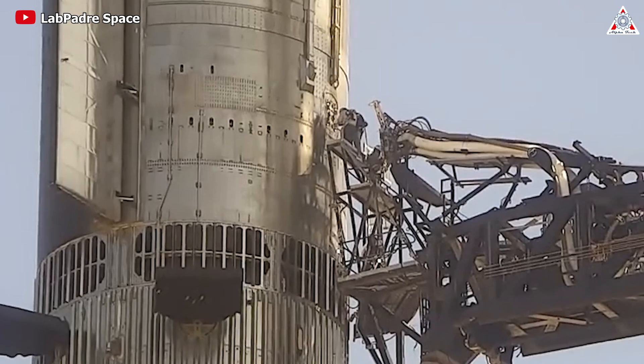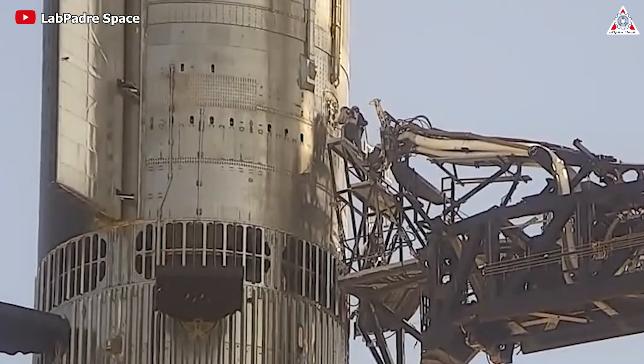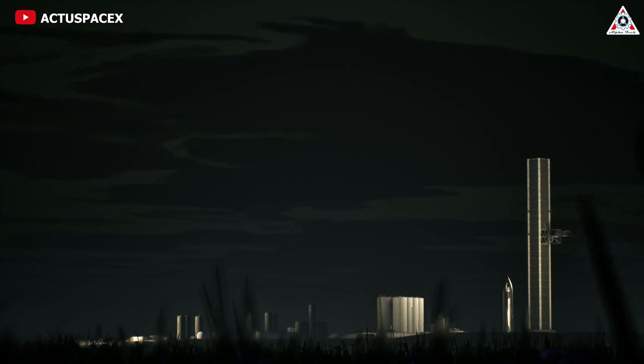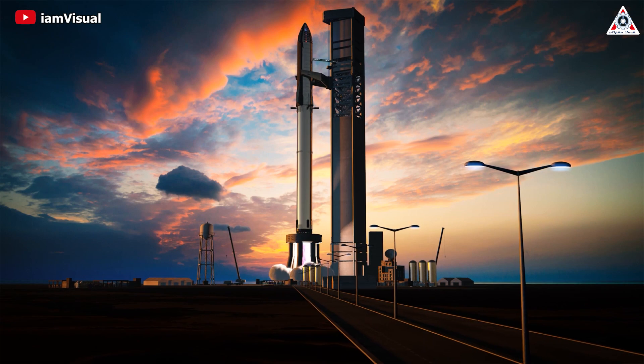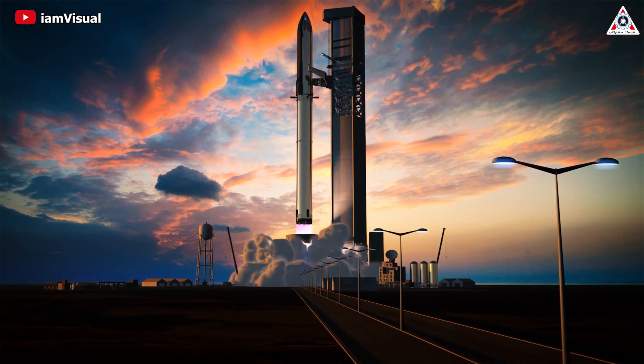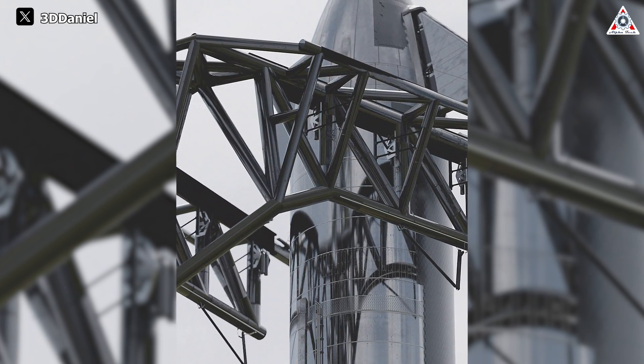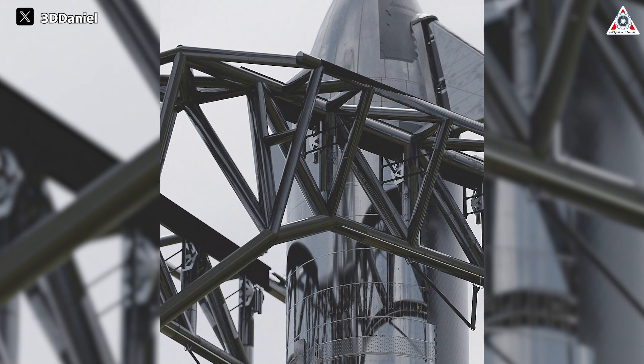The average time observed is about an hour and a half, not including the time for testing and repairs, which naturally takes longer. However, this figure is likely to decrease in the future to align with Elon's ambition of launching multiple Starships each day. The more Mechazilla's lifting time is optimized, the more advantageous it becomes for SpaceX's Starship launches.